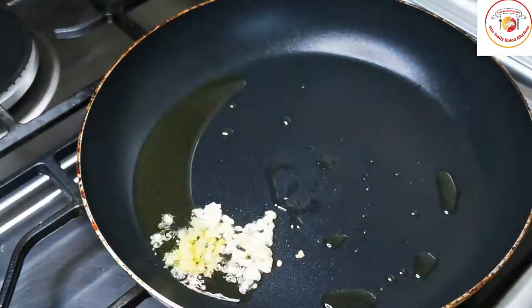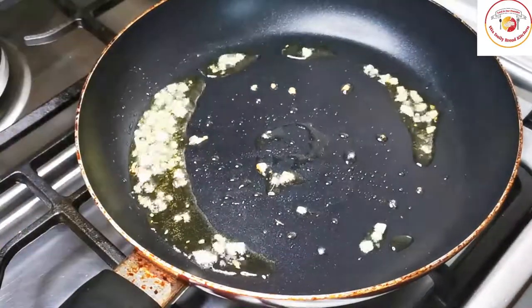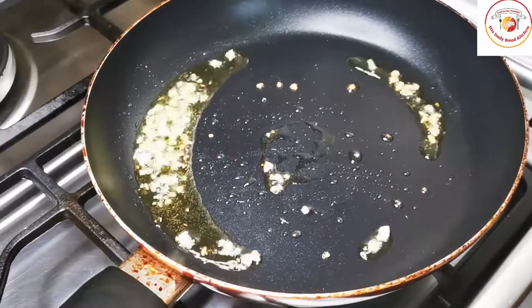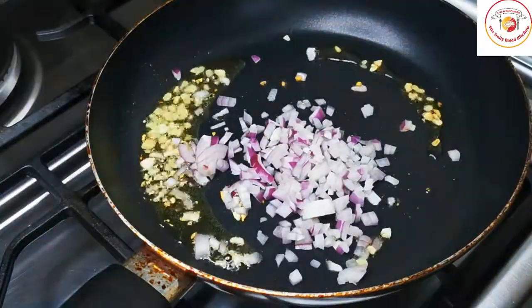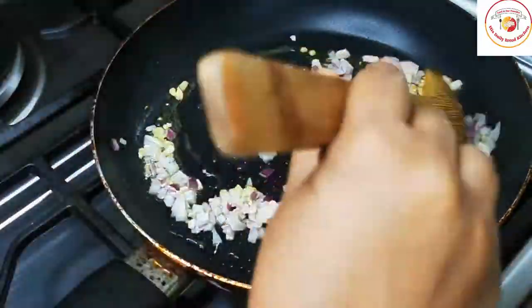Here I am using a tablespoon of oil. Add 1/4 tablespoon of ginger garlic chopped. Stir it for 1 to 2 times. After that, you can add 2 to 3 tablespoons of chopped onions. Cook it for 30 seconds.